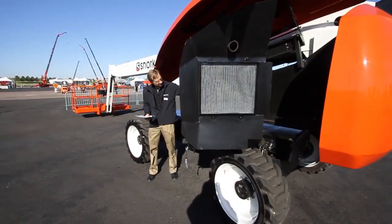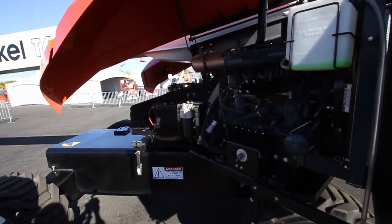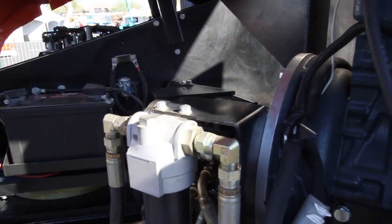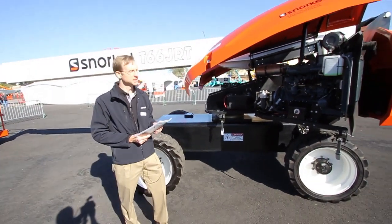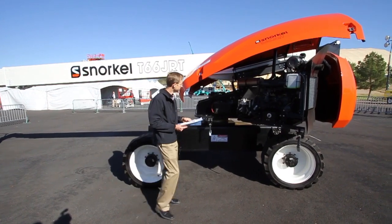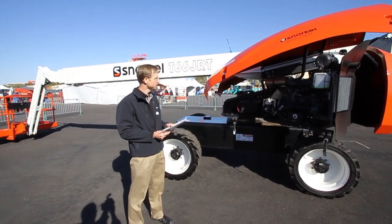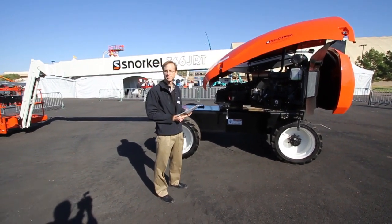A few comments about the hydrostatic drive system: it's a 28cc hydrostatic drive system that operates at 6,000 psi, which is one of the factors that gives us excellent rough terrain drivability and gradeability — we're in the 45% range for gradeability. The function pump is a 19cc pump, and that's what allows us to get all of our boom functions operating quickly and smoothly.